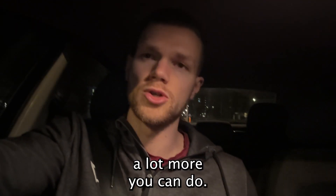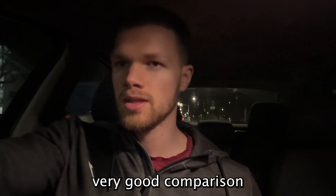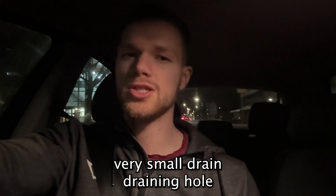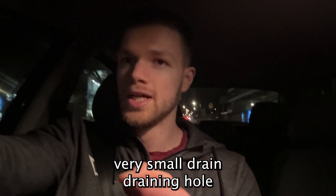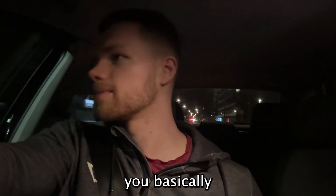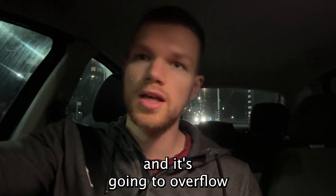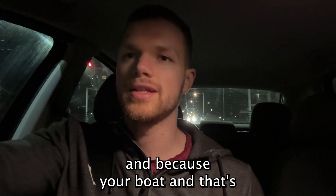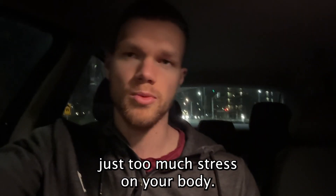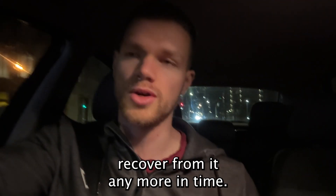People tend to compare it to a sink, which I think is a very good analogy. If you have a sink with a very small drain hole and you turn the tap on all the way, at some point it's going to back up and overflow. That's kind of what your body does — there's too much stress, and your body starts to accumulate it and can't recover in time.